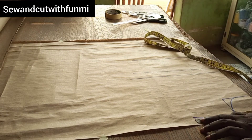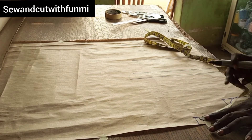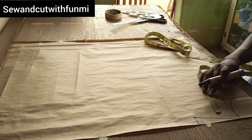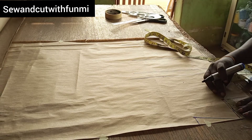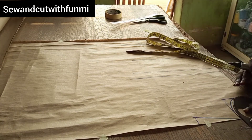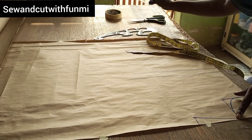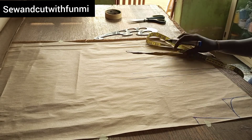The first thing I'm going to do is measure my shoulder measurement, which is 14 divided by 2, so I'm marking 7 right there. I came down by 1 inch for my shoulder slant, and for the neckline I'm using 3 by 3, so that's an accurate measurement. I'll use my French curve to curve out the neck point.